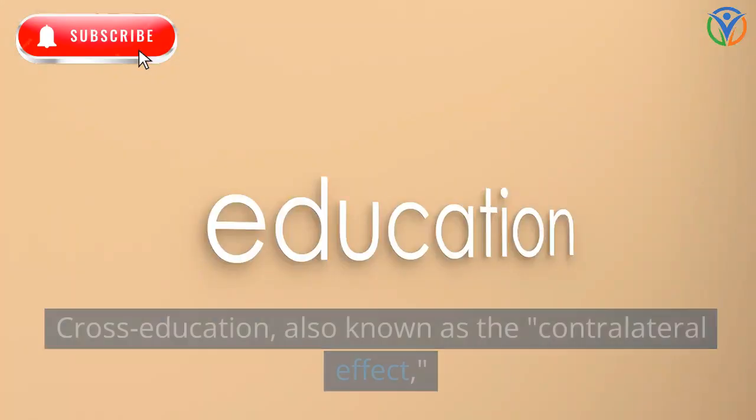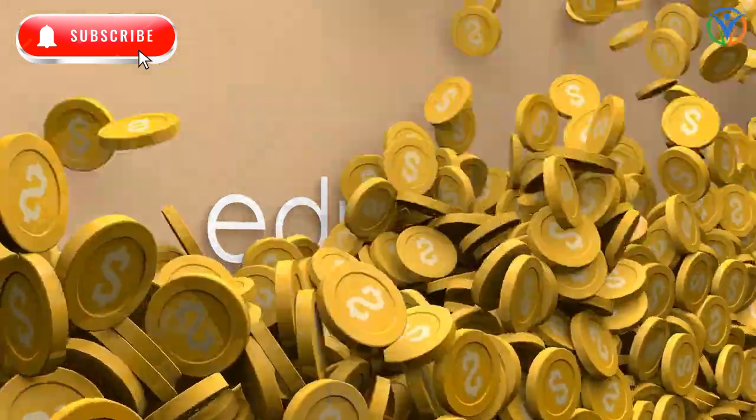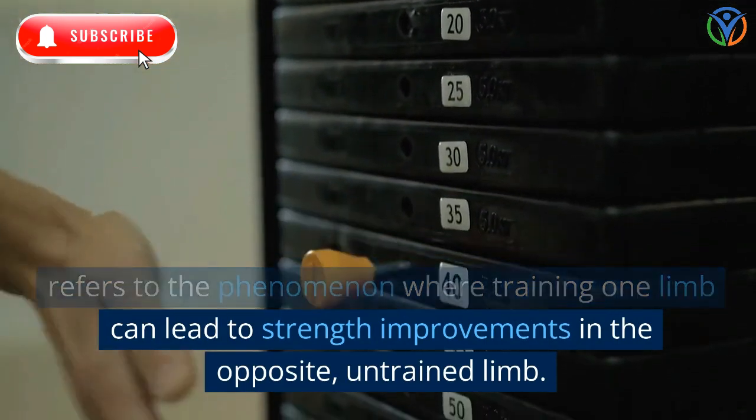Understanding cross-education: cross-education, also known as the contralateral effect, refers to the phenomenon where training one limb can lead to strength improvements in the opposite, untrained limb.